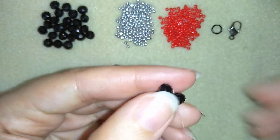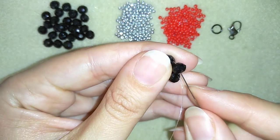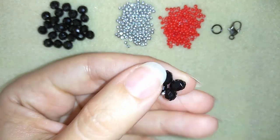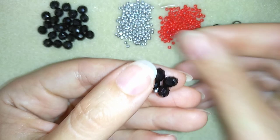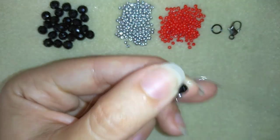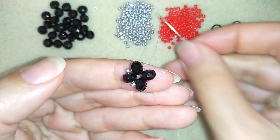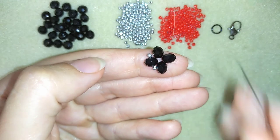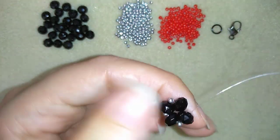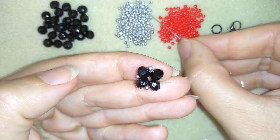Now I want to take one silver bead and go again into my rondelle. Then one more silver — go again here. Take just one more, and one more. I'm building up silver beads around the rondelle.